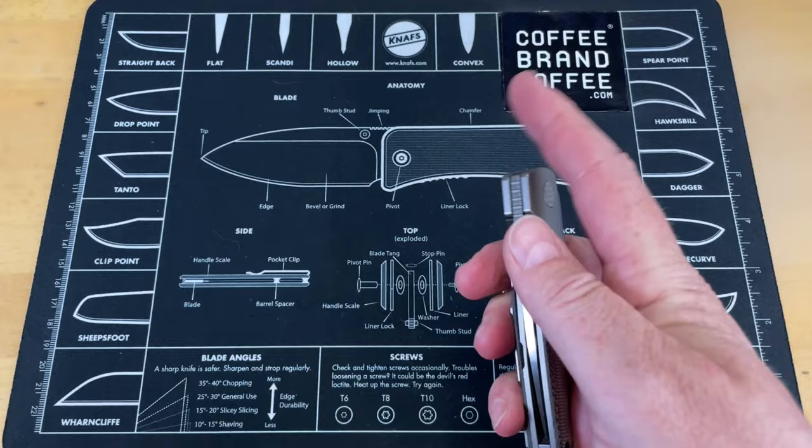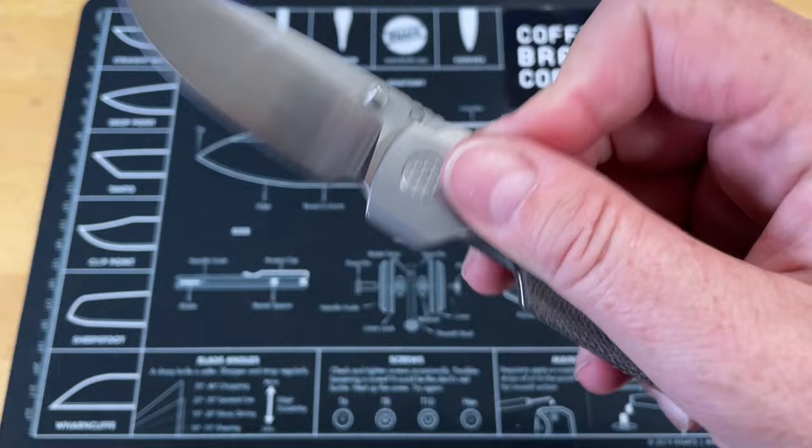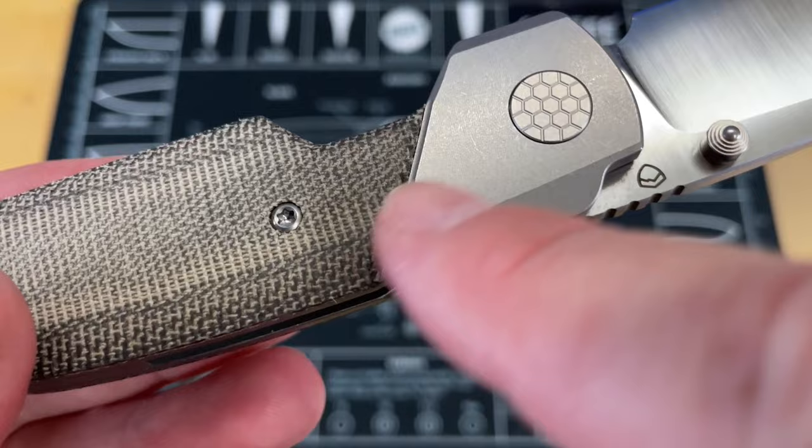It's got thumb studs and a flipper, so you can use thumb stud or flipper on this, and it's got a unique hidden flipper. I like where the flipper tab is — it's just enough to give you really good snap open because it's got great action, but then the flipper tab completely disappears.